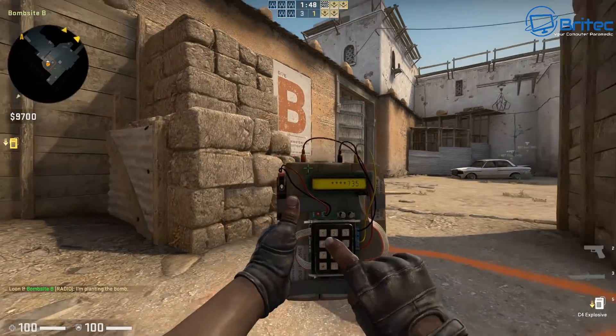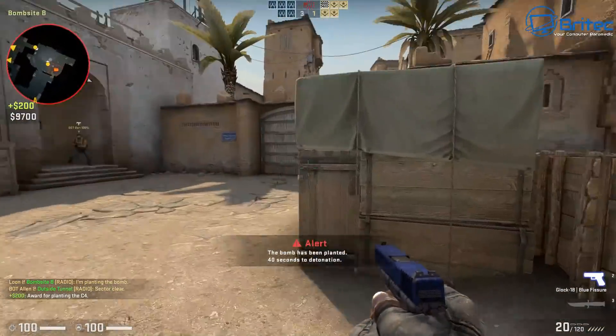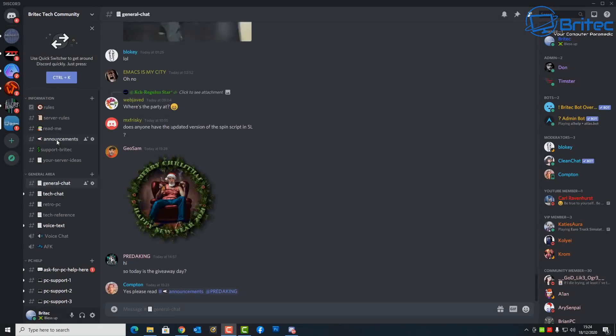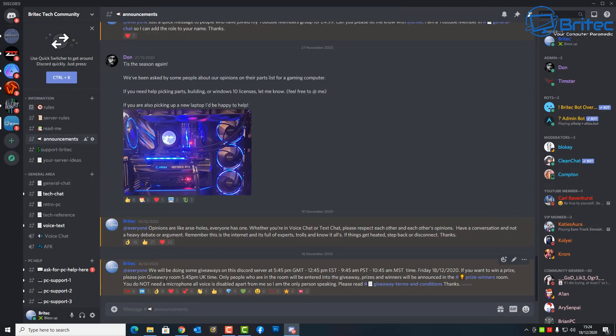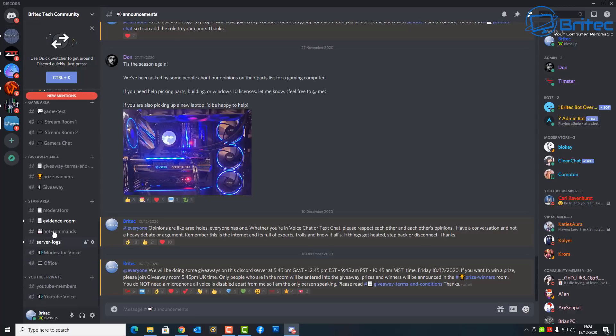I'll leave all the information in the video description if you're interested. Also, I'm doing a giveaway on my Discord server tonight at 6 o'clock UK time — you'll want to join at 5:45 UK time and check the announcements.